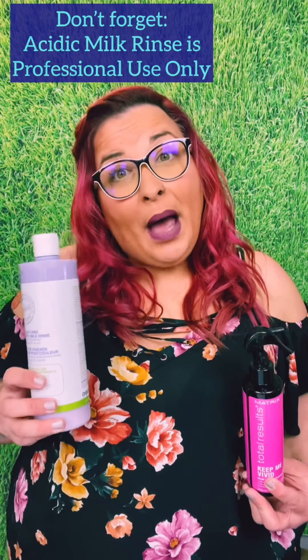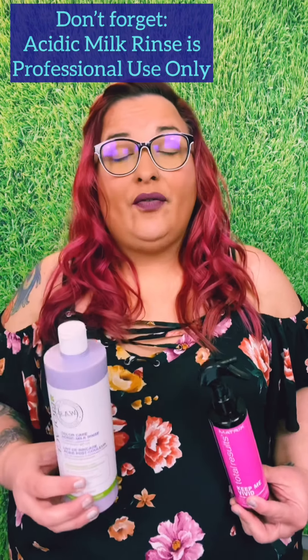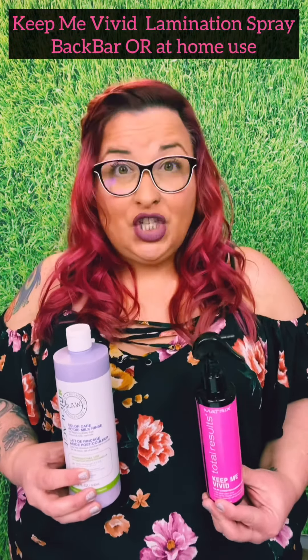Why have one over the other? I'm going to be honest — I say have both. There's a reason why we have a million different hairsprays in the industry, a reason we have ten thousand different shampoos, a reason we have seventeen and a half million different smoothing creams. Not everybody fits the same mold. Maybe your guest likes to live in the Biolage RAW range and is really concerned about all of the things Biolage RAW has to offer, but maybe you have a guest who's a little bit more budget conscious or they just like the smell of Keep Me Vivid.